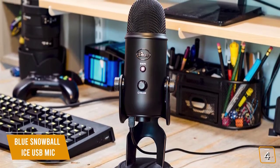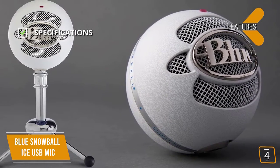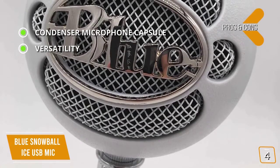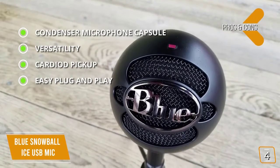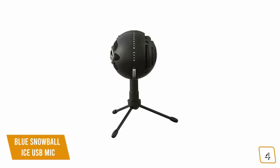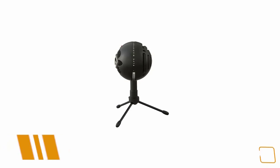Key features: dimensions 6.42 by 6.42 by 9.42 inches, weighing 1.7 pounds, with a cardioid pickup pattern. Pros include a condenser microphone capsule delivering rich, crystal-clear audio typically found in studio settings, versatility for creating, communicating, streaming, and recording, and easy plug-and-play with no drivers needed. Cons: no omnidirectional pickup and no headphone output. Overall, the Blue Snowball Ice has an impressive cardioid pickup with a solid condenser capsule delivering crystal-clear audio at a budget price.